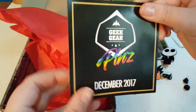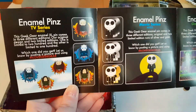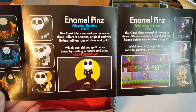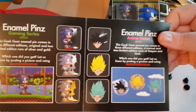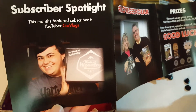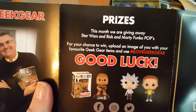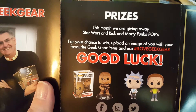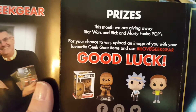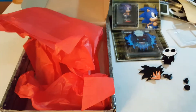There's a little pamphlet of all of the goodies. Subscriber spotlight! This month they are giving away Star Wars and Rick and Morty Pops. So you can enter for a chance to win that. I will not be, because I'm not into those things.